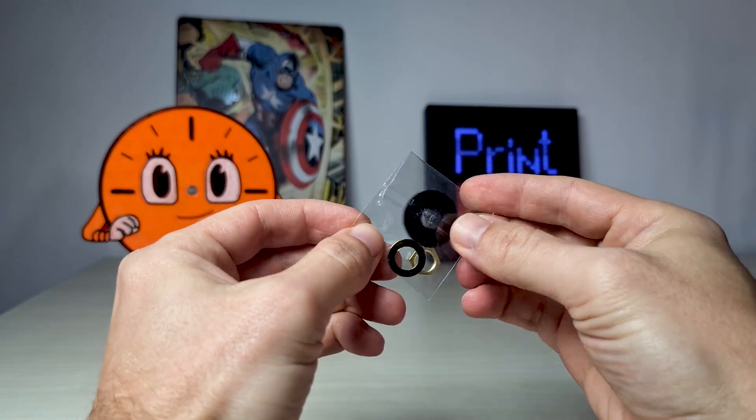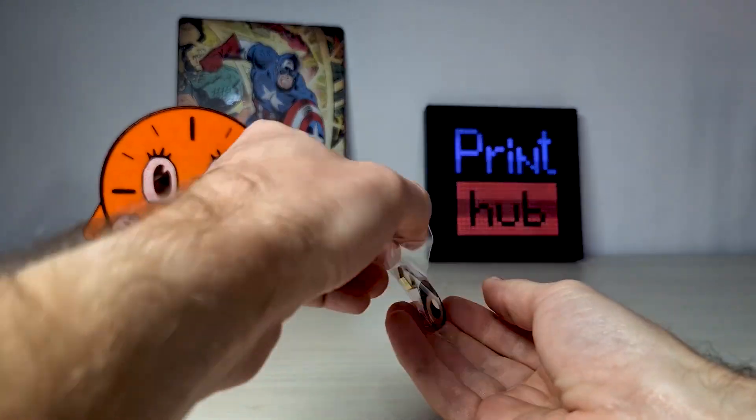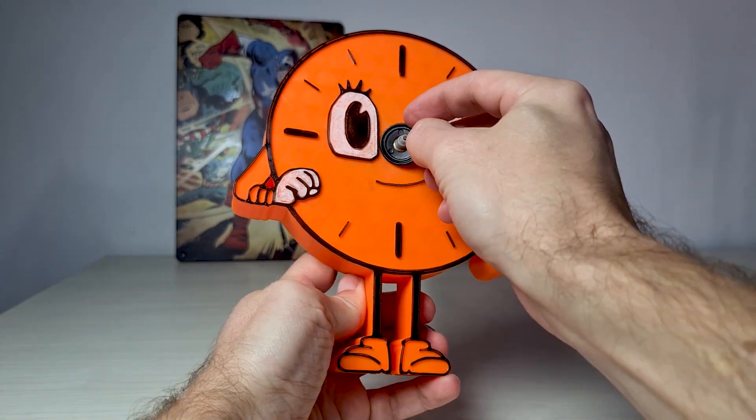At this point I started to assemble the clock mechanism itself. The assembly was very easy — all that you see here is all that there is.